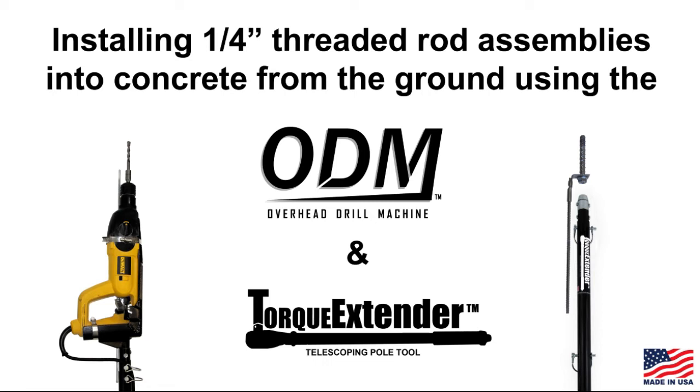This video will show you how to install quarter-inch threaded rod assemblies into concrete from the ground using the overhead drill machine and torque extender pole tools.